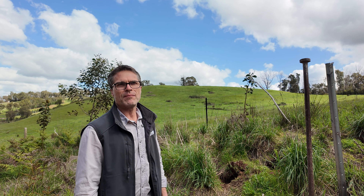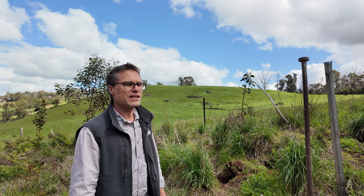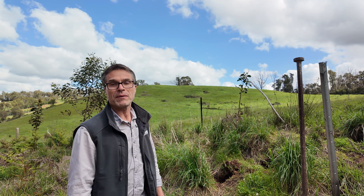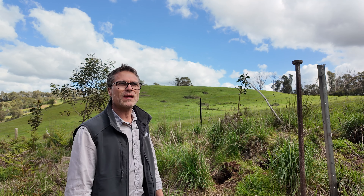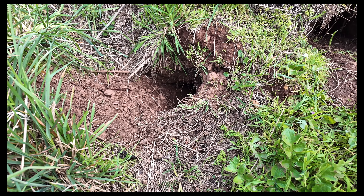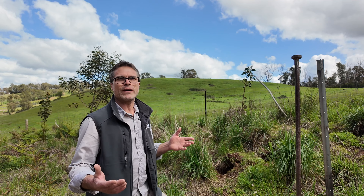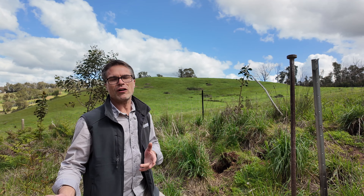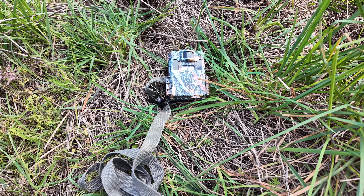We're in the Adelaide Hills and there has been a rabbit problem here for about five or so years. You can see a number of holes, and an easy way to identify them: there's a new product on the market called smoker nuggets. You can buy them, light them up, put them down one or two holes, and the smoke will come out and identify where the other holes are.